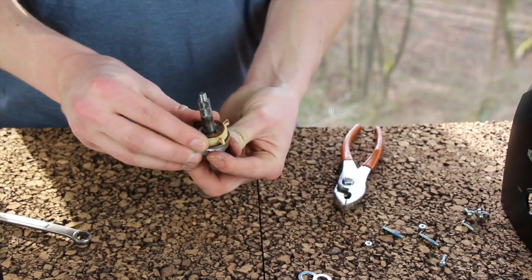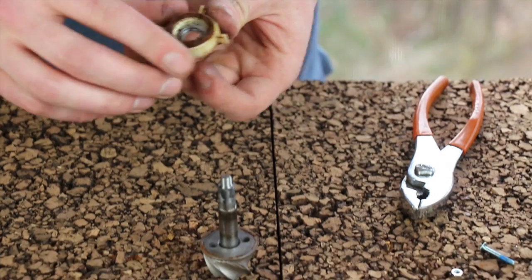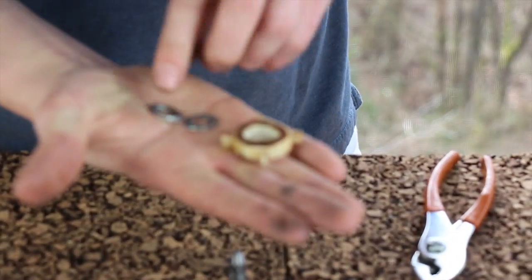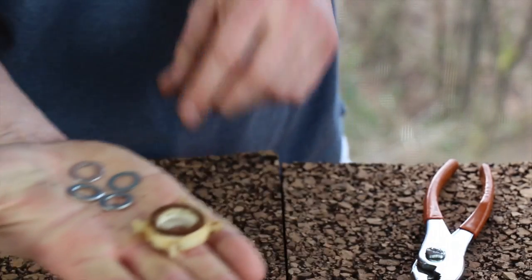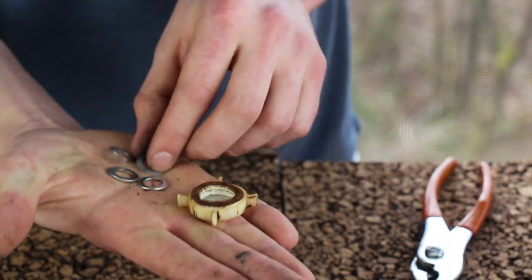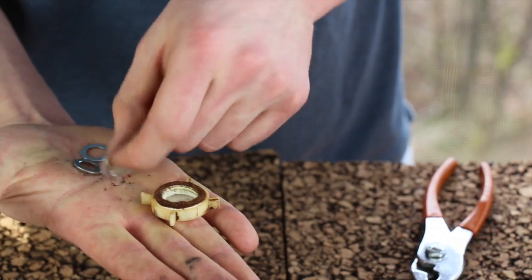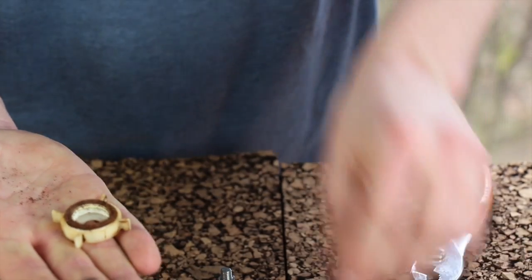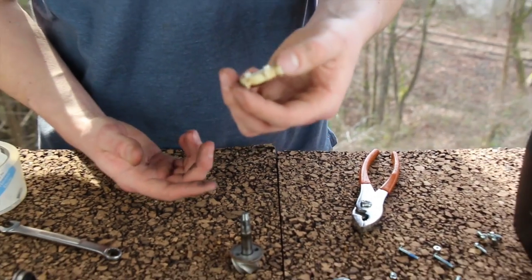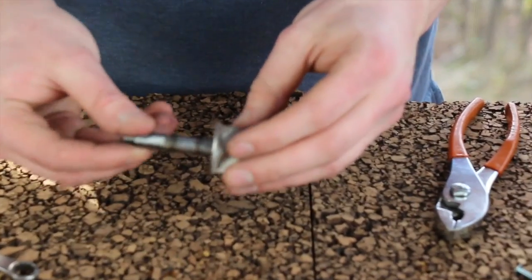First, pull the paddle wheel away from the burr and shaft. Inside the paddle wheel are washers — these washers dictate how close the lower burr rides to the upper burr, essentially setting the grind range your unit will operate at. Take care to keep these washers; we'll need them for reassembly with the GB 2.0. The paddle wheel you can keep or discard — a new one is included with the GB 2.0. Now the burr and the drive shaft must be separated.